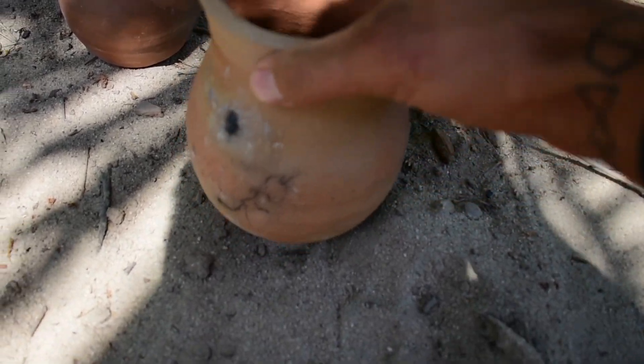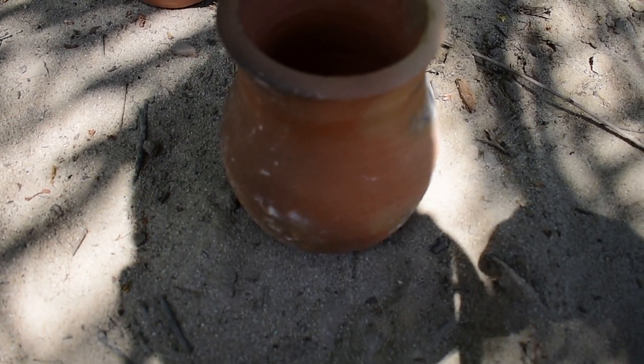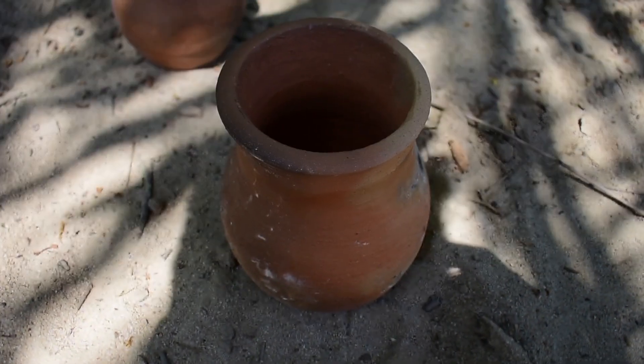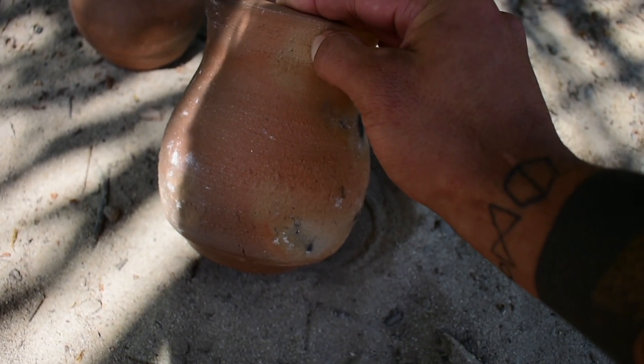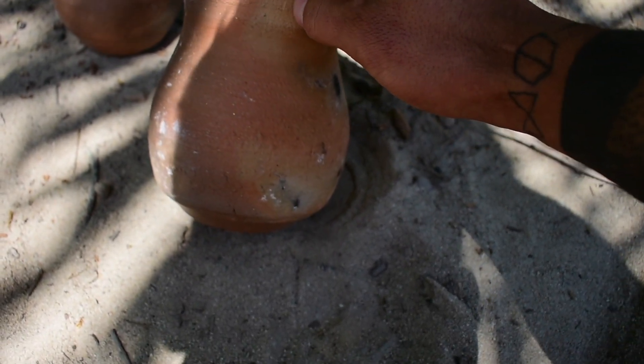The next day: if you did everything correctly, a good way to test if your pots are truly fired all the way — especially if you didn't have a heat gun checking them constantly — is the ring test. Flick it and it should have a nice ring to it. I also like to do the fingernail test, which is pushing into it and seeing if you can leave a mark or indentation.